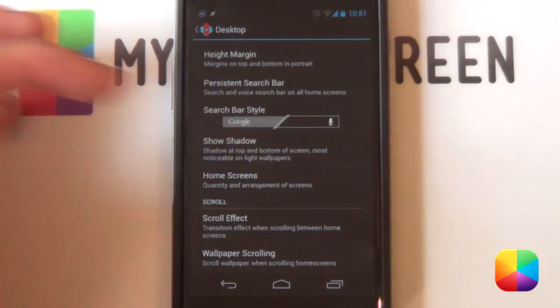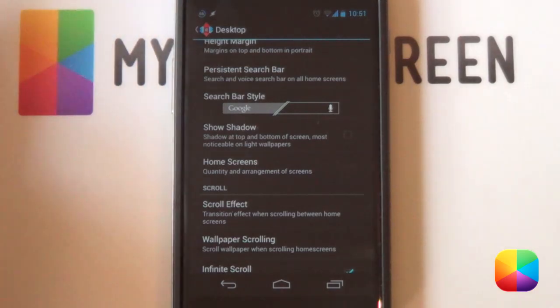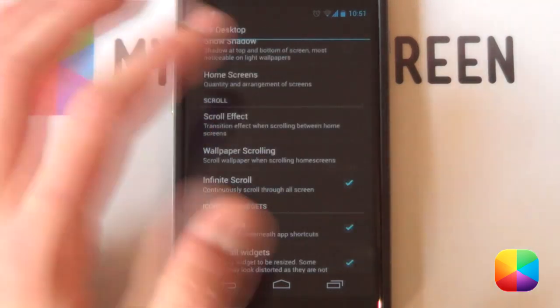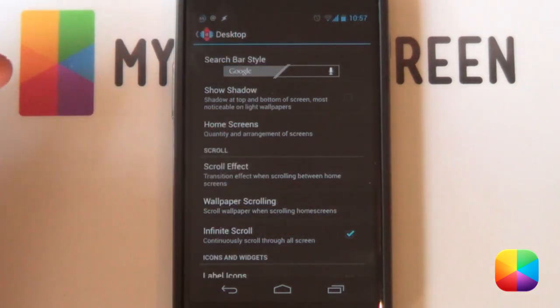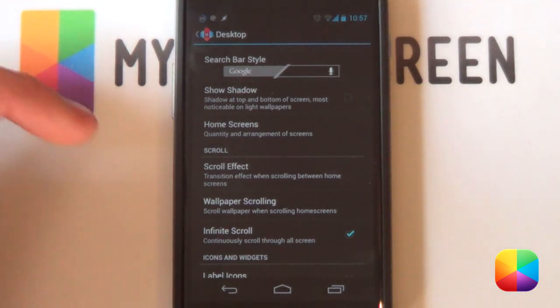Margins you want to be none. Shadows you want to be off. Home screens you want to have three — you just need to add them; two doesn't really matter but three looks the best. For scroll effect, you can go for whatever you want — I just go for none to show that completely sliding effect. It looks really good. Under scroll, you want infinite scroll selected so you can just keep swiping with all those widgets.